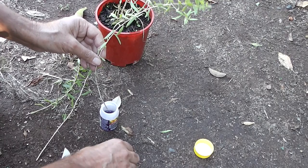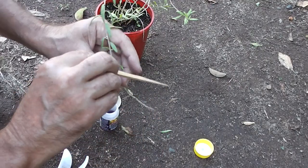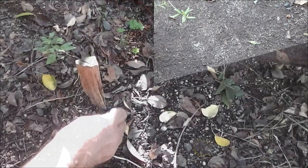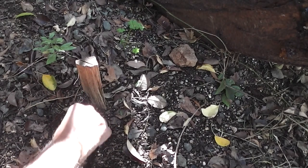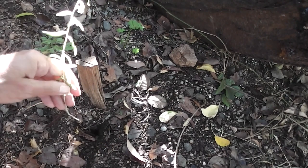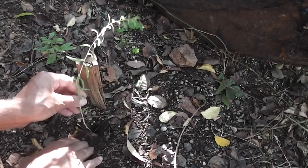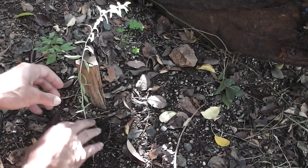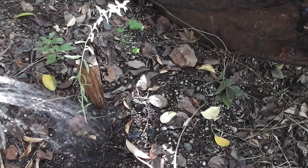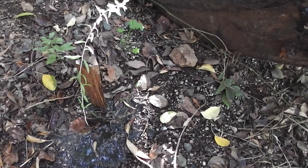Dipping that cutting in rooting hormone and I'm going to plant it directly in the ground using this spear. I'm going to dig a little hole in the ground and then water it in — I'm going to have them growing all over the place. Just make a little hole, put the hormoned piece of goji berry in, seal it with my fingers. There's another goji berry. We can eat the fruits, and the birds can eat the fruits too.